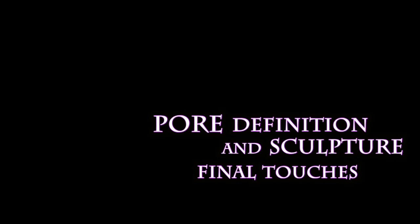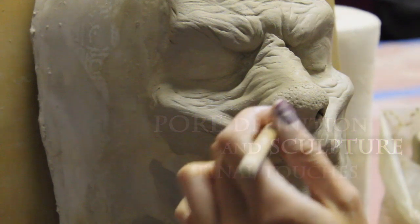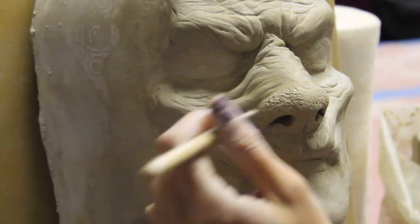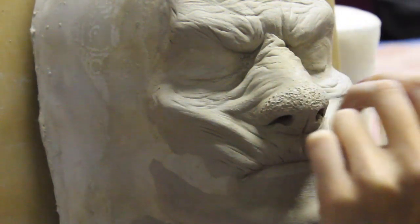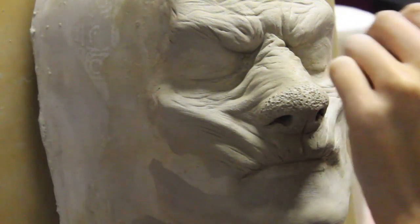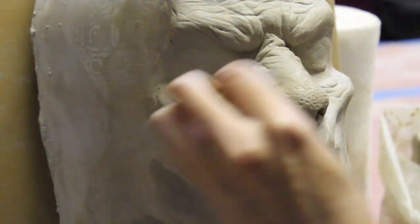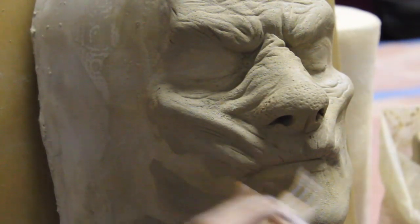Now I'm going in and I'm doing pore definition, and I'm just doing some final touches on the sculpture and making sure that it's ready to be molded. For the pores, I just like to use a little rounded tool and just press dots into there, and then I go back and smooth those out. Another way you can do this is just lay down some plastic over the sculpture and then use your tool so it's already kind of softened. Sometimes I use that, sometimes I don't, but I just think that's a good way to get it smoothed out.